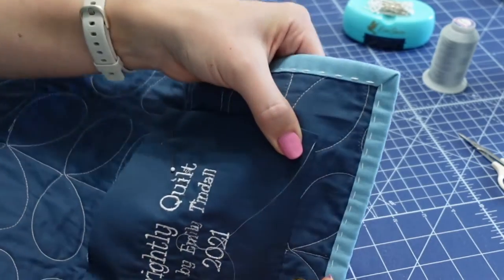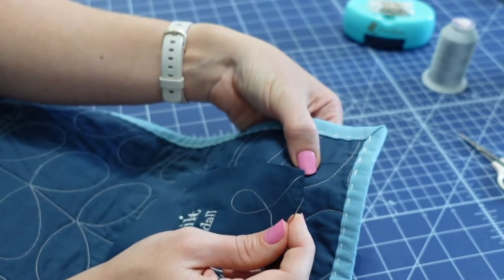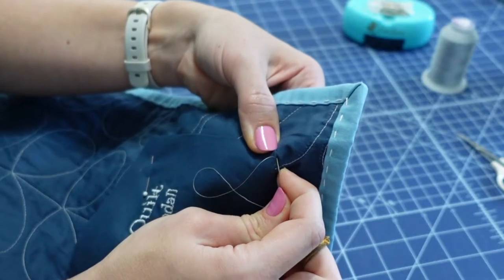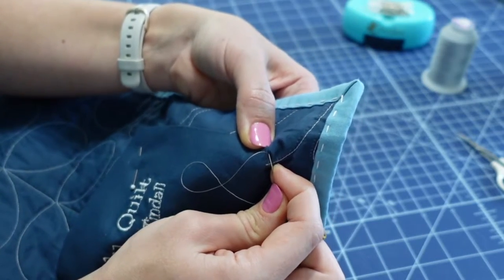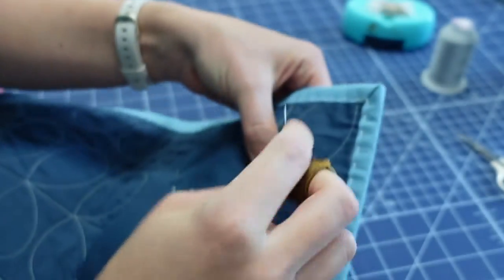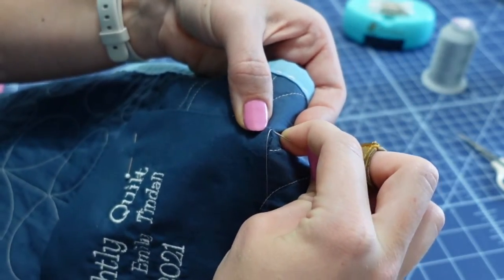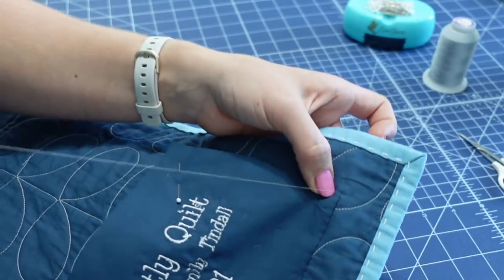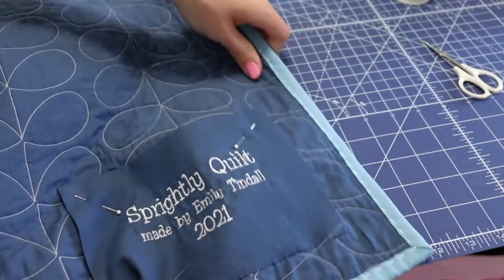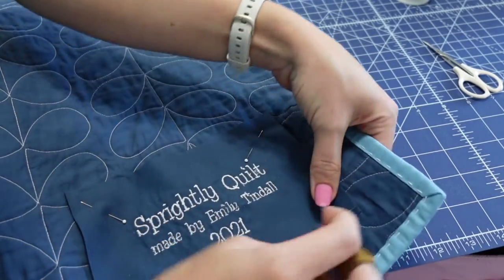When you get to the corner, make sure to put a stitch right in the corner of the label. Stitch down next to it, then come up right at that corner, push it through, and put a stitch down right near the corner into the backing. That's how I make sure the corners get nice and solid. As I rotate the quilt, I just keep stitching across the seam.